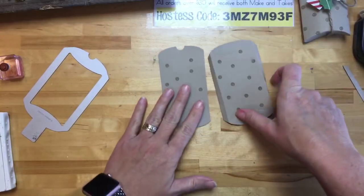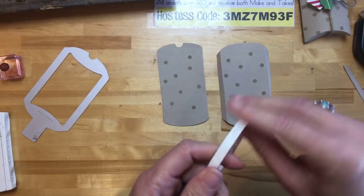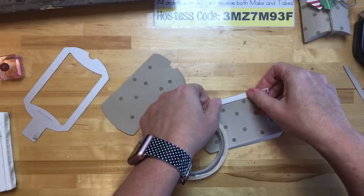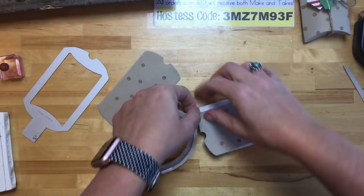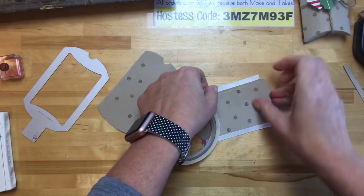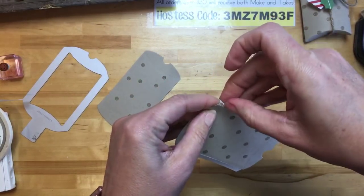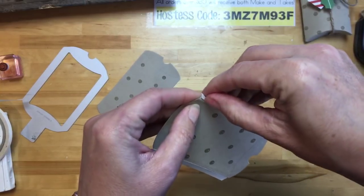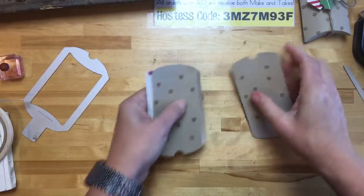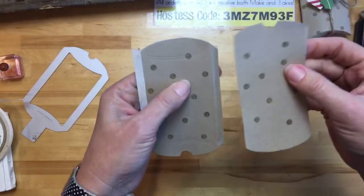If you place an order using the hostess code by Monday night, I'll send you all three make-and-takes for free in the mail. Now on this other piece, we're going to fold those tabs in. This little notch right here is to help you open it — you want one at the top and one at the bottom at opposite corners. I'm going to use tear and tape because this is skinny — fast fuse is too fat for this, though it is my favorite adhesive. On 3D projects, use tear and tape or fast fuse, not snail.